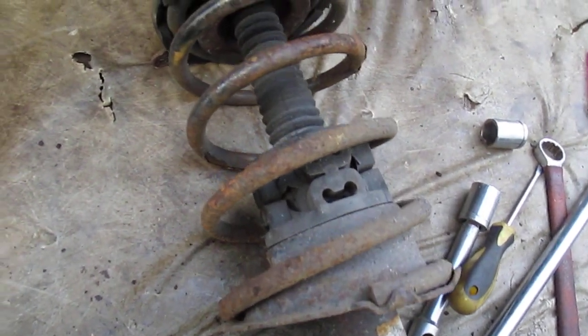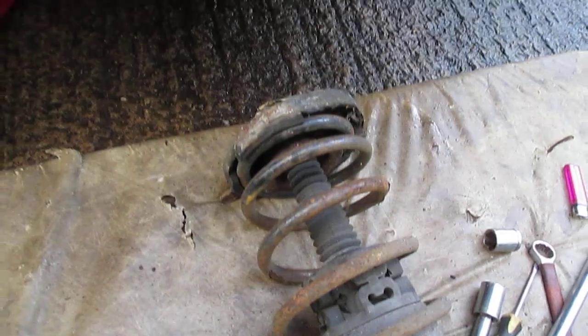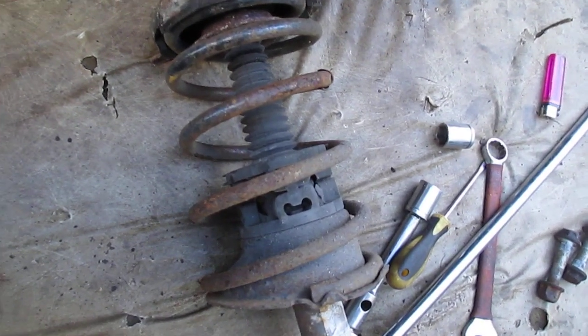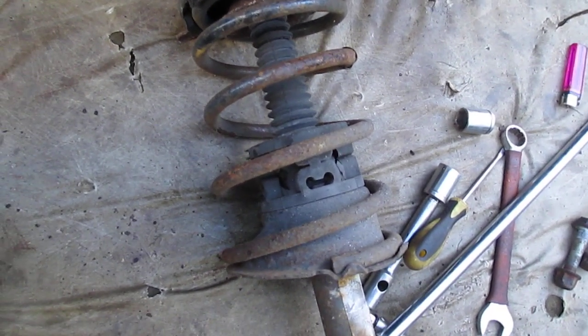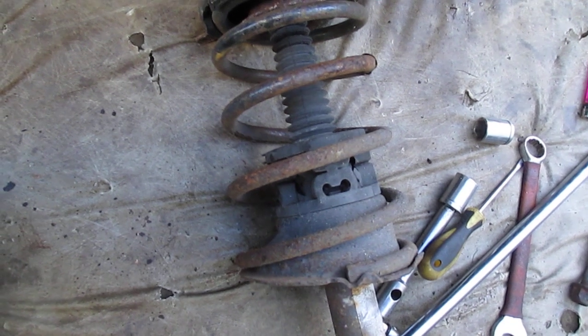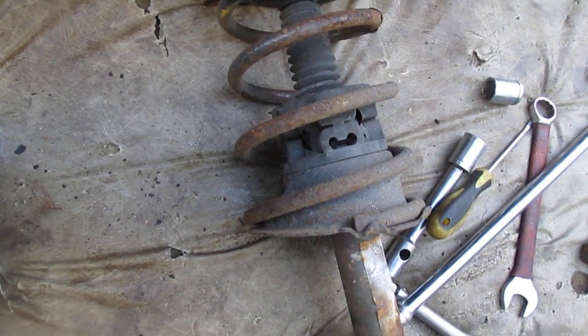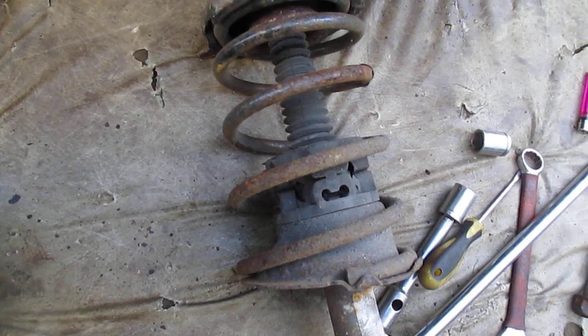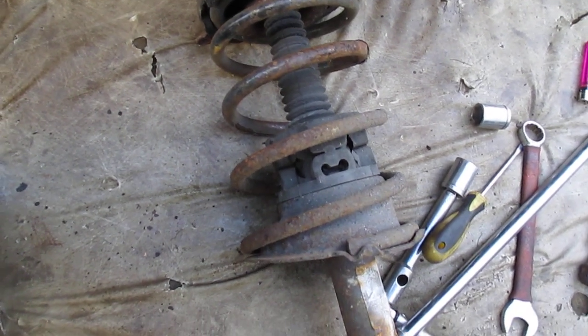Funny, not too different from the convertibles, but the convertibles have a different construction on the shock absorber — not as much gubbins. These seem to have a lot more rubber bits and bobs. But if you're attempting it, it's not a difficult job as long as you've got a good pair of spring compressors in your workshop or shed — you should be okay.